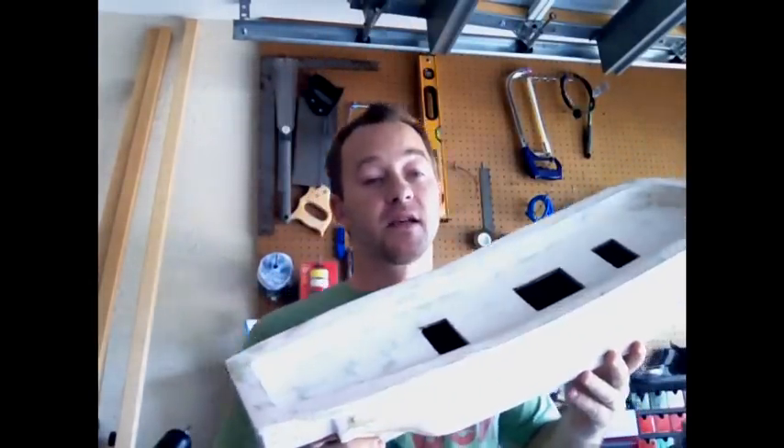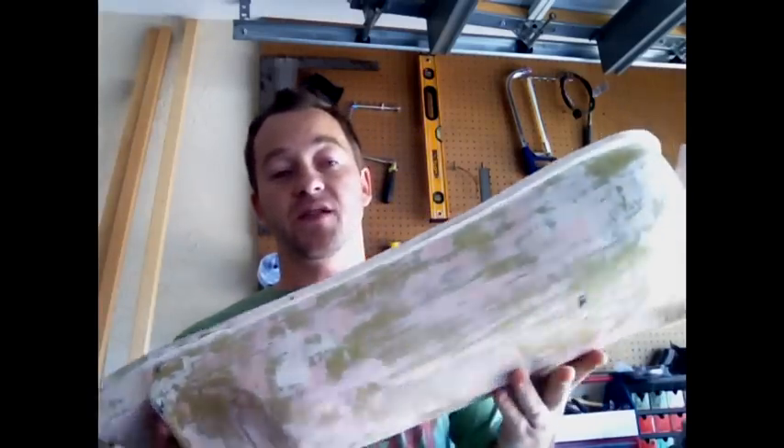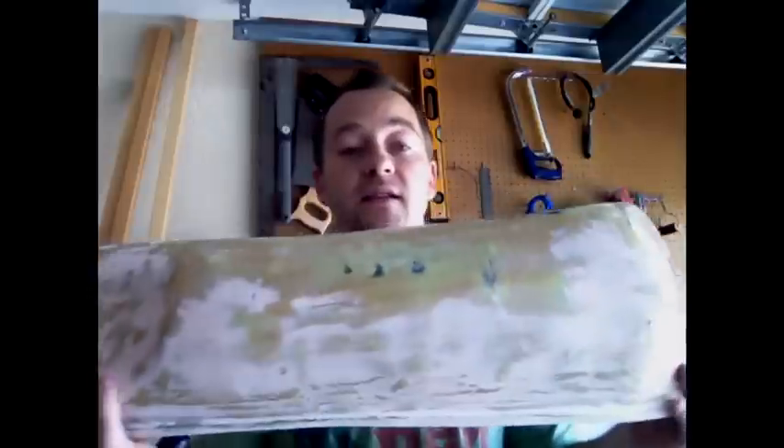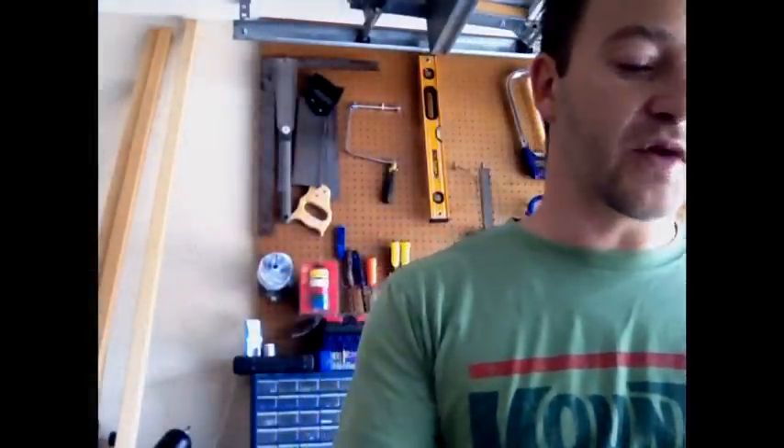Anyway, here it is. It's been fiberglassed and glazed just so that it wasn't so weak. Now my son plays with it in the pool. But as you can see, the keel is horribly disfigured and it's not worth any more time.